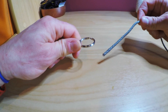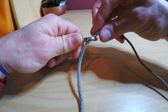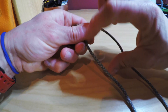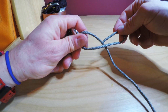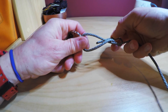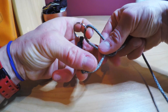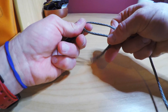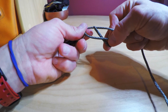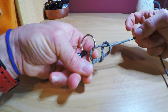Alright, so I've got the eye of my hook and the end of my tippet. I'm gonna pass that down to the eye of my hook, take that, pass it over the back of the tippet, then back through that loop towards me, and then I'm going to trap that like so.